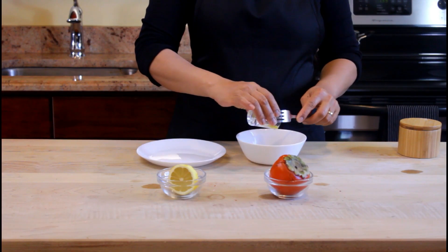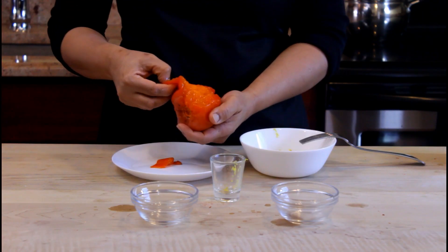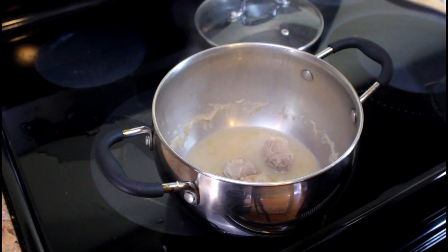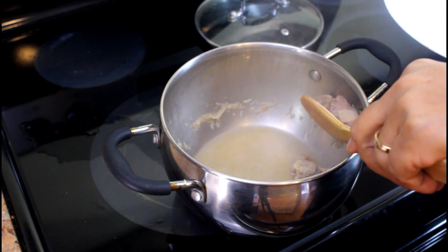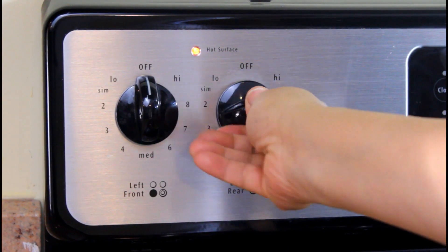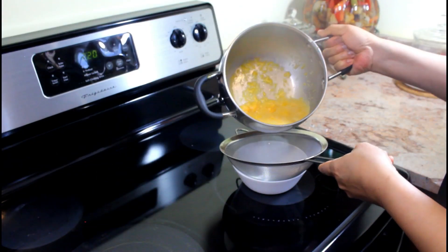Add the lemon zest, lemon juice, and persimmon fruit to a bowl and mix completely, breaking down the persimmon flesh. Check back on your sauce pot — the neck should be cooked. Remove the duck neck and add the persimmon mixture. Cook down the sauce until thickened, then strain out the solids.